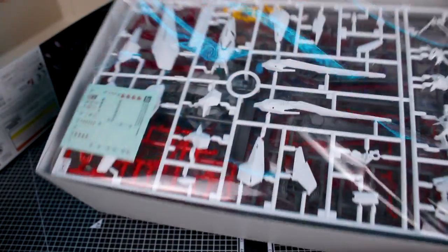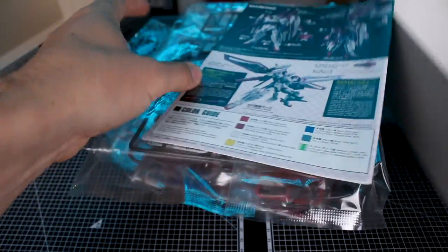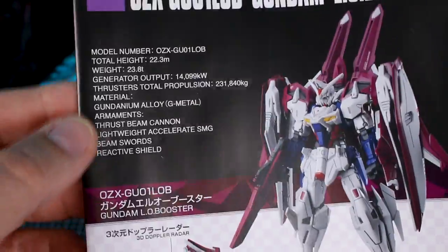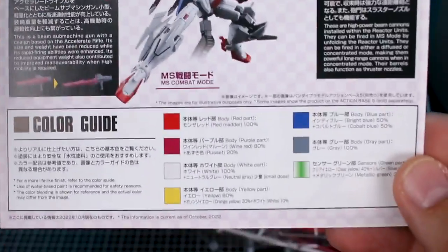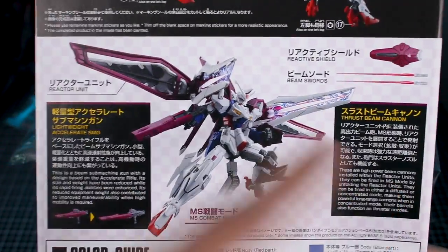We've got quite a bit of stuff in here. The Esculapius was basically the same as far as I can remember for box size. Let's go ahead and take a look at the instruction manual. We've got the same painted build here with some information on the side, and down here some more information about the Gundam. On the back side, the marking guide, and the color guide is down here at the bottom with some information about the weapons.